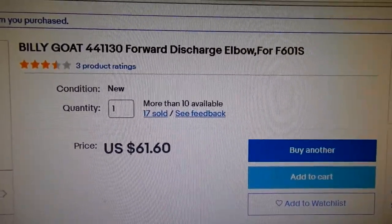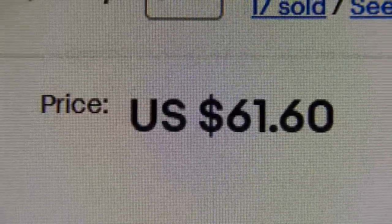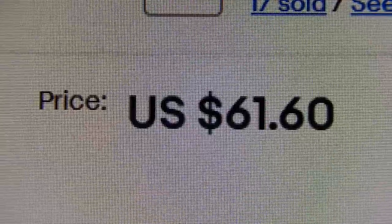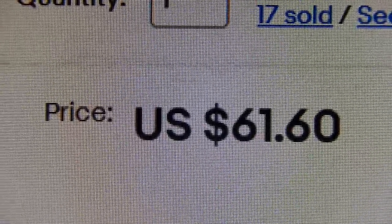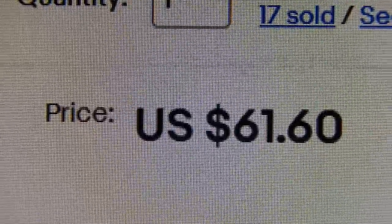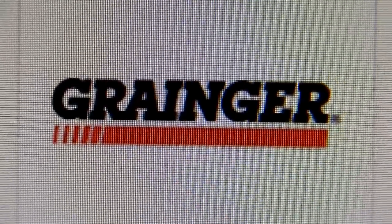That wasn't a bad deal. I've seen prices going into the 80s — over $20 more than this — and some even had additional shipping. So with just tax included I thought that was really good. It got to me in three days, as the seller said.